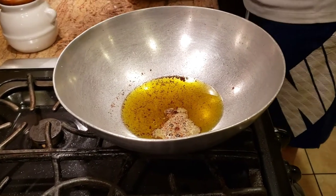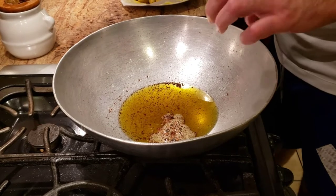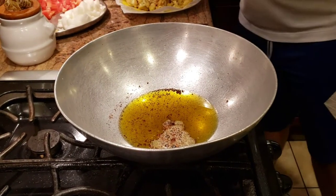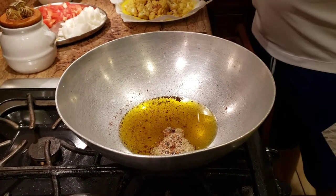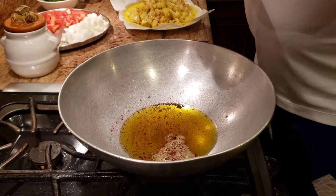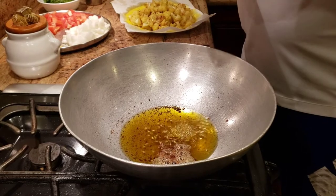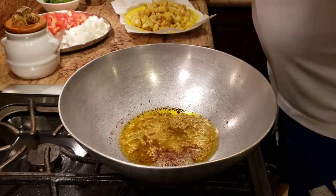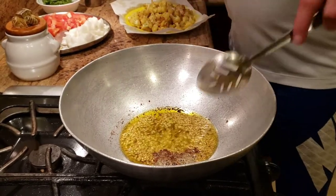Now for this recipe, as I said, we're using the one pan method. At this point I'm going to add some jeera for tempering. This recipe is mostly going to have the taste of jeera, dhania, and all the khara masala, so I'm going to use a good amount of jeera. I am cooking on a slow heat.